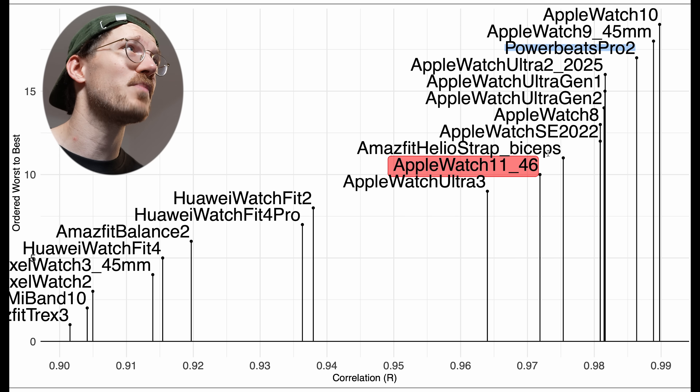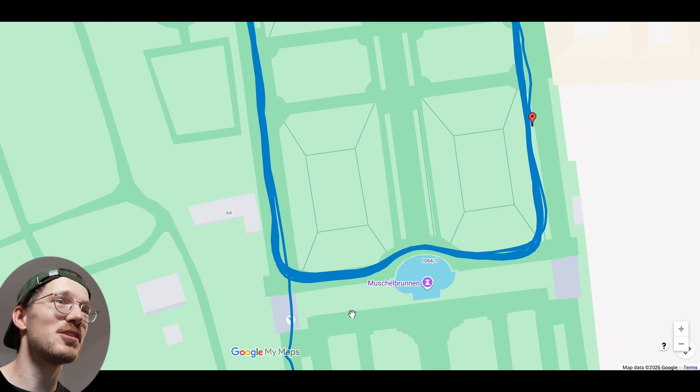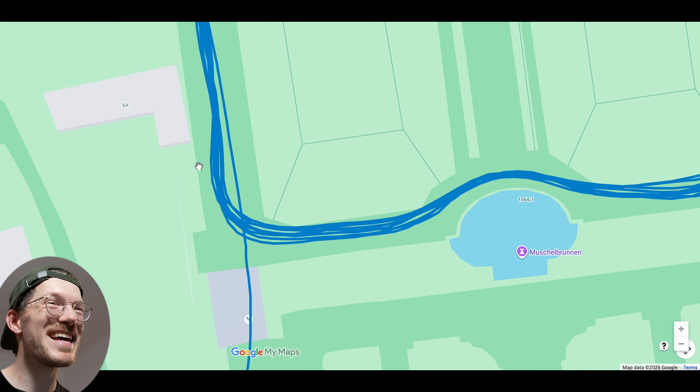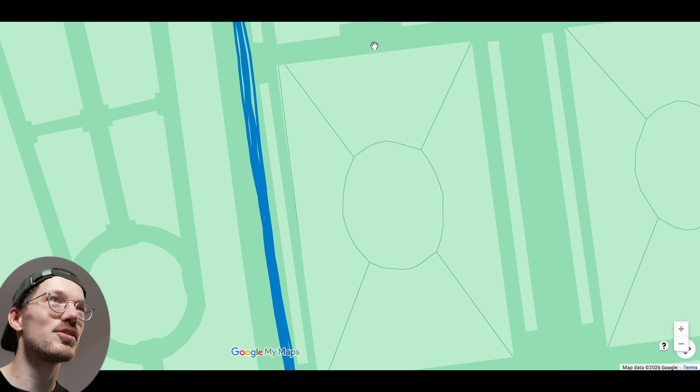Now let's look at the GPS tracking performance of the Apple Watch Series 11. This seems to be a tiny bit worse than the Ultra 3, probably because the Ultra 3 has dual-band GPS and the Series 11 doesn't. In the run test, I ran in a circle many times in the same location. The results look pretty good, though there are some deviations — for instance at the beginning the signal deviates slightly, possibly due to signal smoothing around corners.